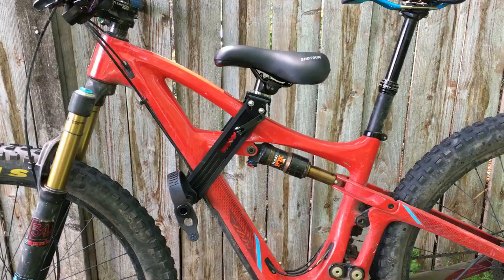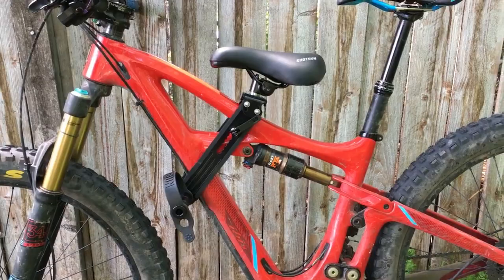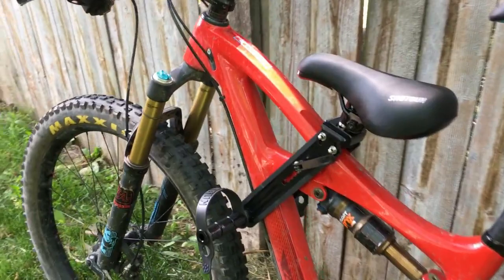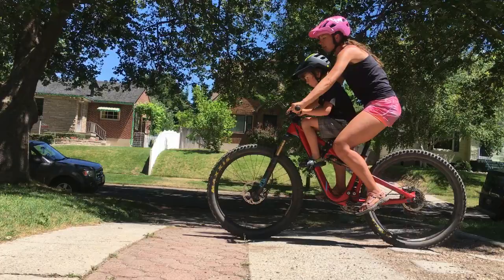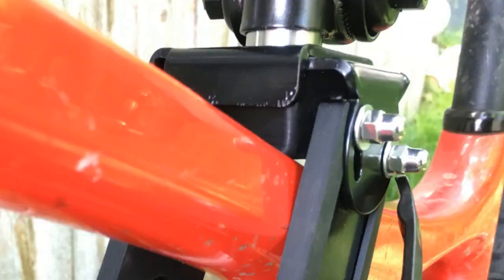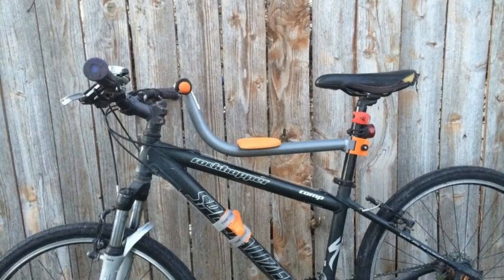This could be a huge pain if you and your spouse both plan on using the seat. We installed the Shotgun seat on several different full suspension frames and had no issue with any of them. I was particularly curious to see if the seat would fit on my Ibis Mojo with its unique frame design, and it did. Considering my mountain bike is my baby — and I'm sure yours is too — I was happy to see that the portions of the seat that come in contact with the frame are well covered in protective rubber.